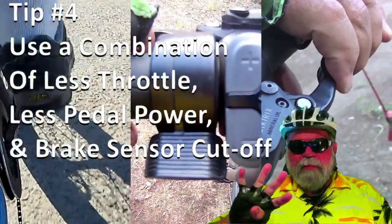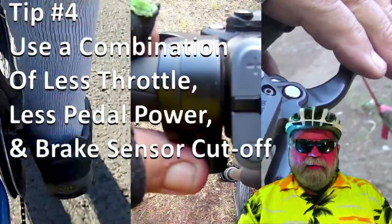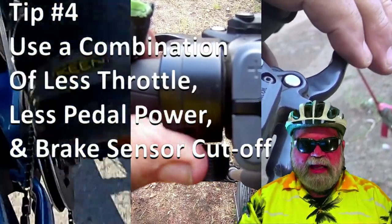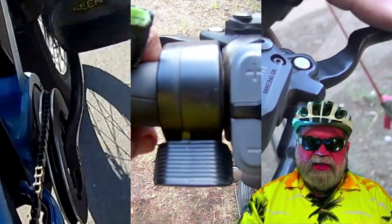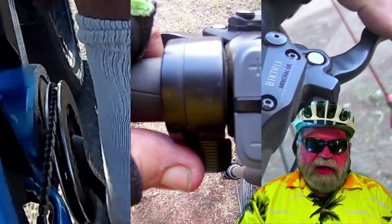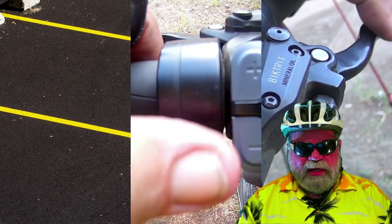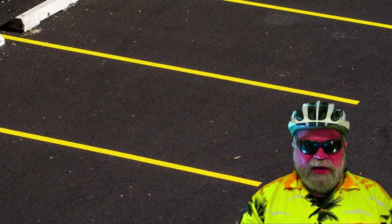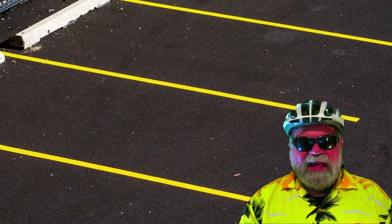Tip number four is basically a combination of all of the above techniques, but to use them all you really need to practice. So find a place — a big empty parking lot or something like that — and then just practice coming to a stop and starting, using all of these techniques.